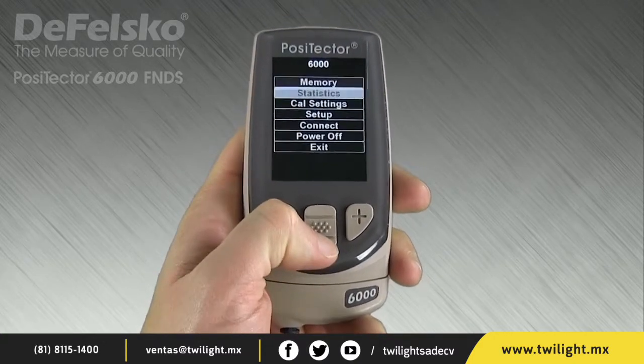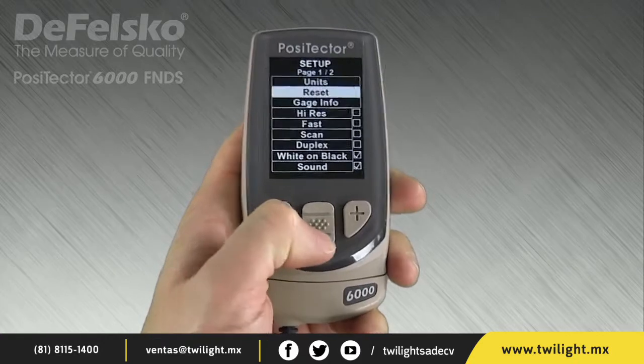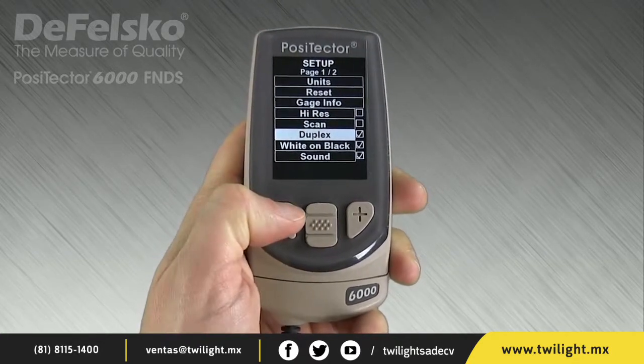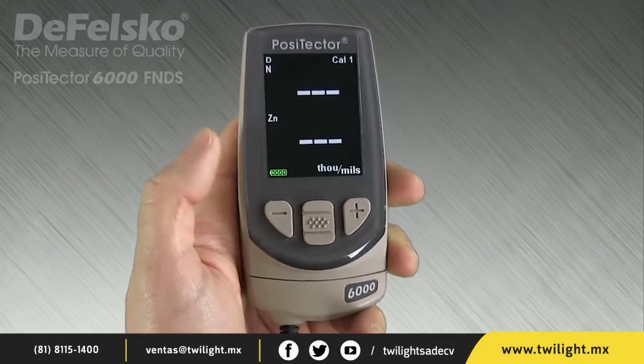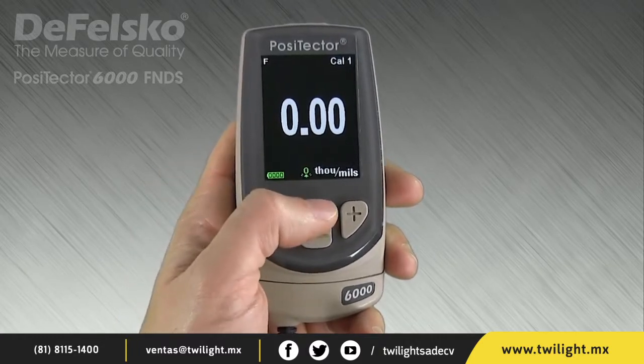Measuring coated galvanizing requires that both operations happen in a single reading. This is performed by selecting the Duplex menu option. Alternatively, the Up navigation button quickly toggles Duplex mode on or off.